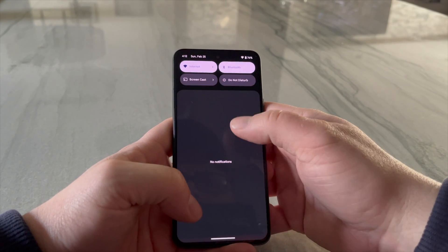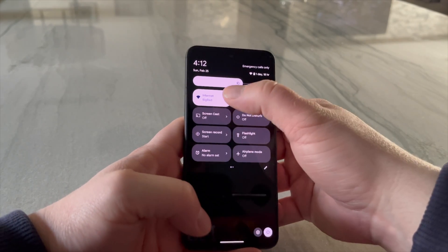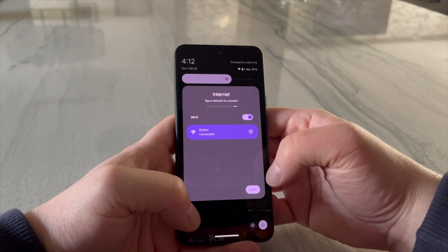Swipe down to reveal the Quick Settings menu on your Pixel 8. Make sure both devices are connected to the same network.